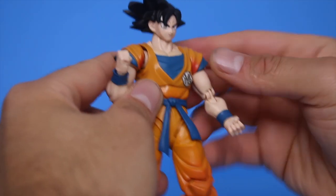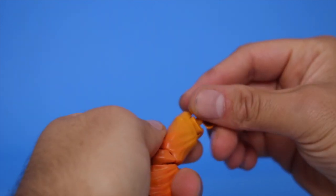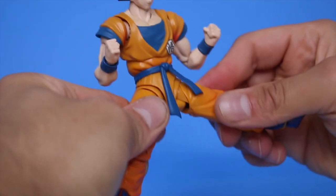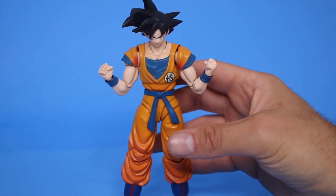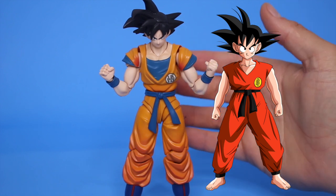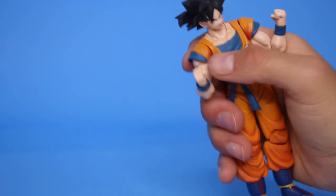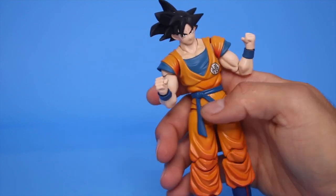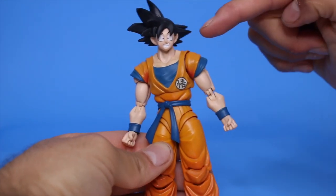I'm just not impressed with the quality of these figures — they just seem to be going downhill and I am documenting my displeasure. Oh my god, I don't like that the armpits are painted red. I know it's supposed to look like shading but it just looks like he has bloody armpits, or like he's in his college years and he's dying his armpit hair pink. All right, you go Goku.